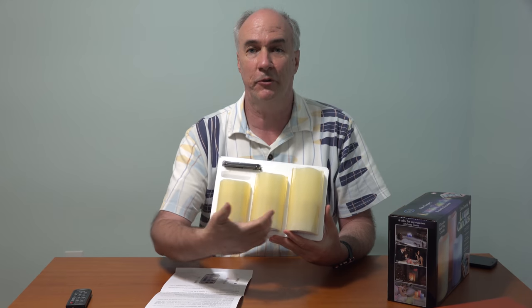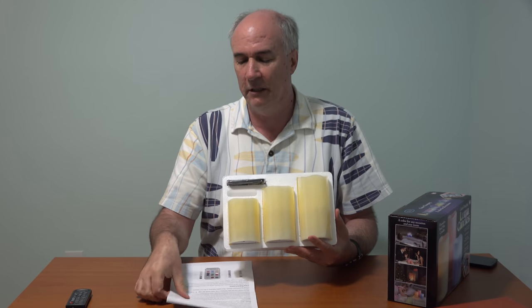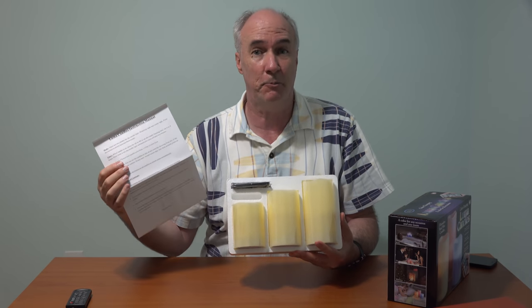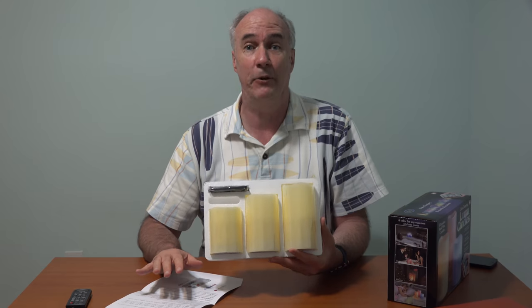Here's what comes in the box: your three candles — they're a neutral color until the LED light changes them — a little remote control, and an instruction manual that explains pretty clearly what you can do with these. What I like is that you basically set them for four hours or eight hours, and the candles will turn off after that amount of time instead of staying on when you forget and using up all the battery.